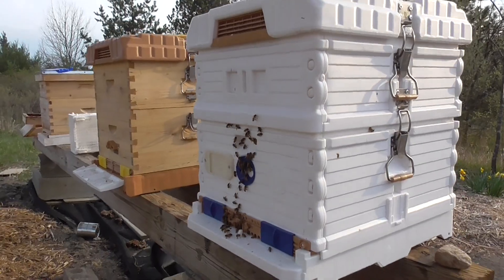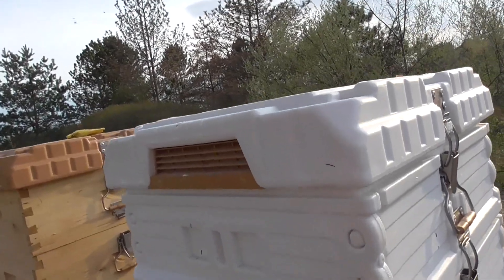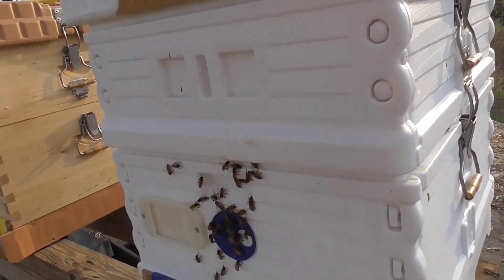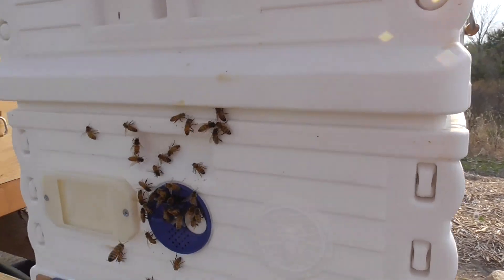Anyway, one just ran into me. You can see that hole right there that they're coming in and out of quite a bit. And then I just opened this bottom further to let them come and go.